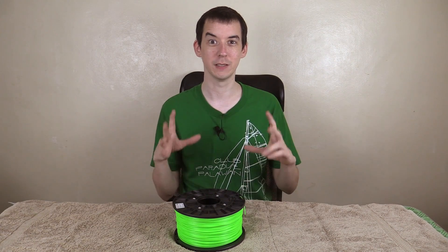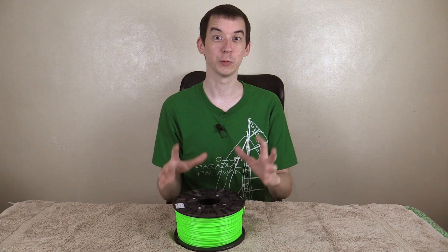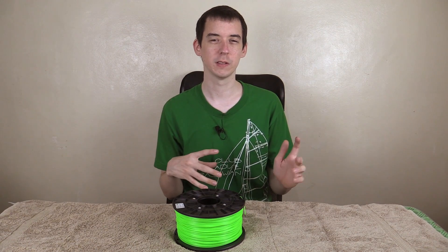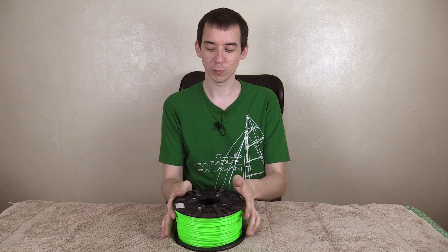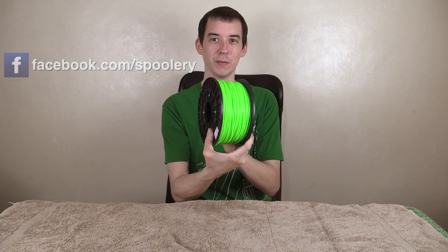Hi everyone, Halloween's coming up which means I need to start coming up with ideas for decorations. Now of course I have my 3D printer, so I wanted something where I can incorporate 3D printing and Halloween together, so I reached out to Spoolery, who are a local seller of ABS filaments, PLA filaments and other specialist filaments for the 3D printer.